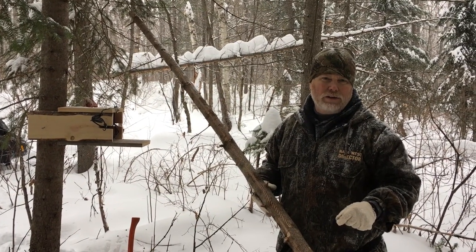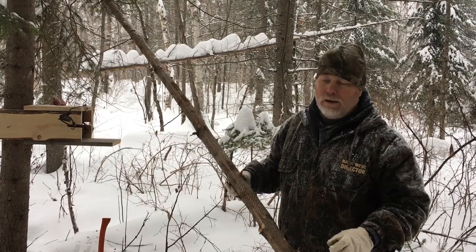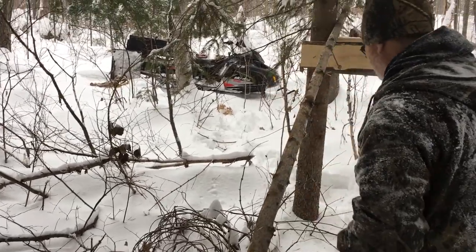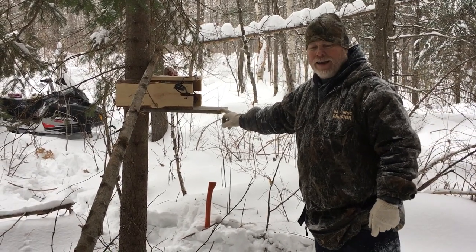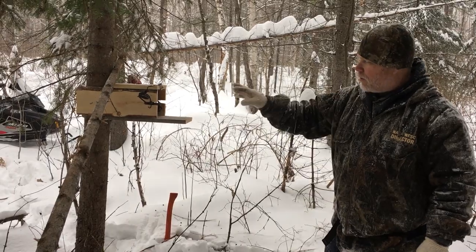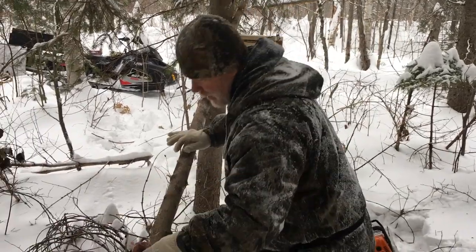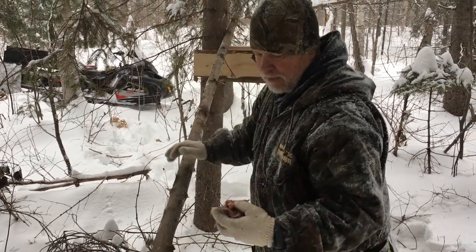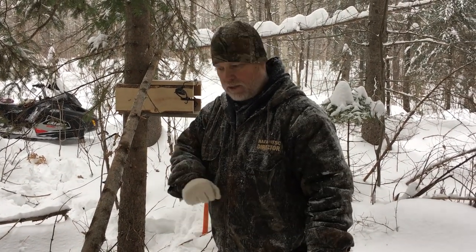In the fall, if I'm trapping earlier in the year, I find marten like to run on the ground a lot more. So I put in a running pole in a specific spot — I put it on the back of the set. I used to put it right up front and the marten would run so fast up the pole that he'd get caught by the hips, which was a bad catch. I learned to put it on the back as just a little enticer. I'll rub some meat on the pole. It doesn't work as well when it's minus 10, but when it's a bit warmer you get blood and fat on the pole and it gives them something to sniff along.